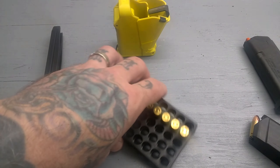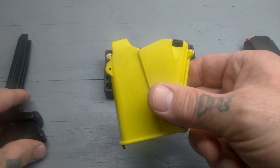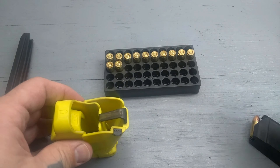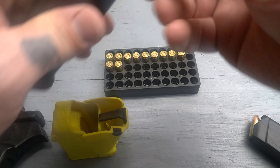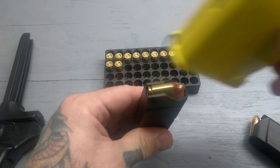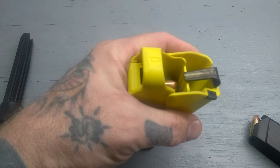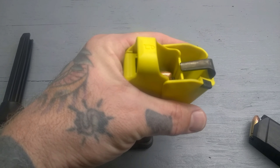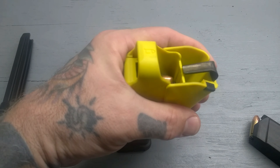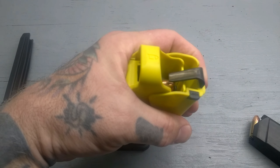Second up today, we're going to be taking a look at the Maglula Uplula. This is a pretty neat little loader. I'm just going to start with a round in here. This slides down over the mag. You've got a little squeeze hinge here, and there's a little feeding lip type of thing.